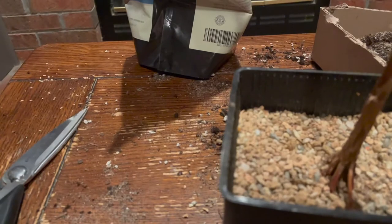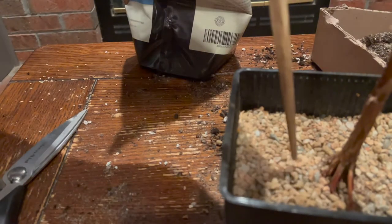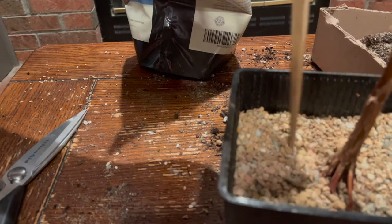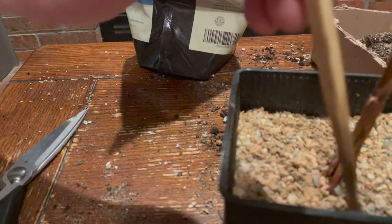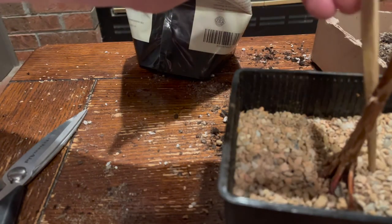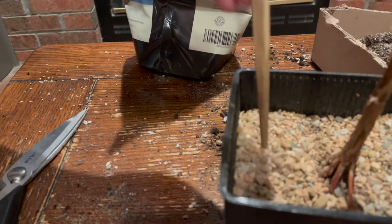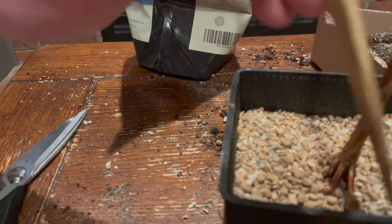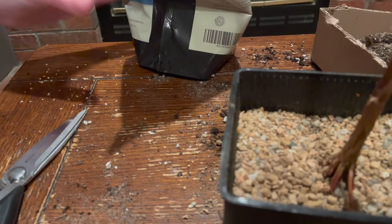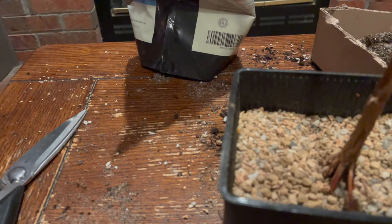Once the tree was buried up to the correct depth, I then had to remove the air bubbles from the soil. When you pour soils that are made out of small pebbles, they often form air pockets in between the rocks. I am using a chopstick to go down into the soil and gently disturb it. This will destroy any air bubbles that might have formed and will help the tree's roots have better contact with their new soil. Air bubbles in the soil can potentially kill your tree if left unchecked, so this step is very important.